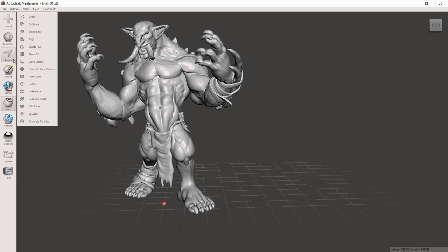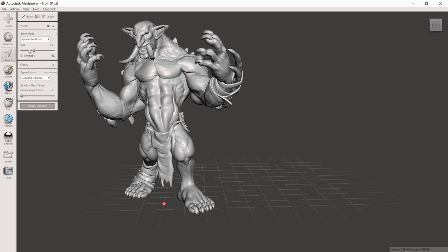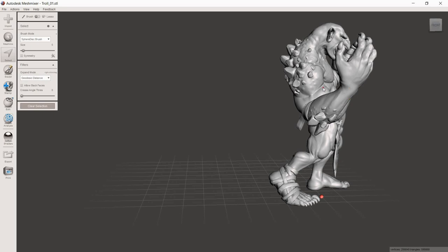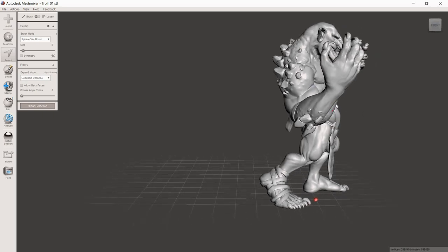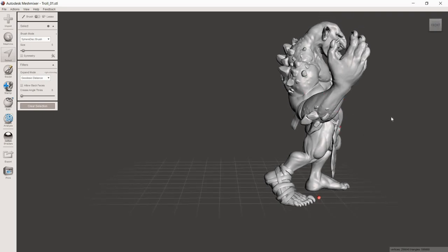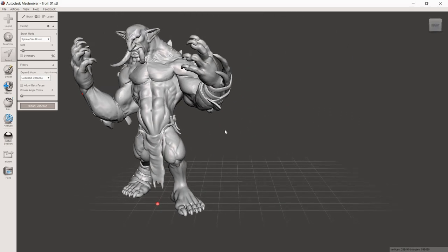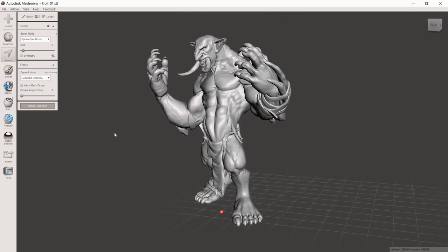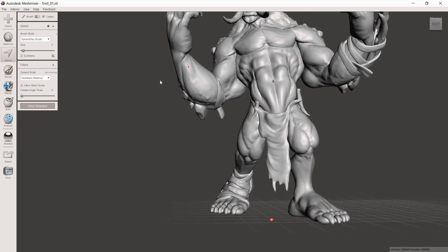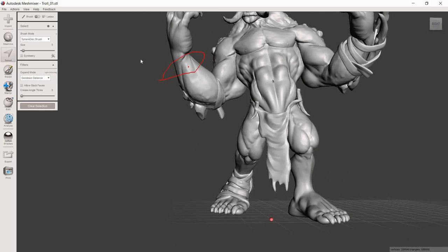From there, go to the Select tool. Bring the brush size down to around five or six — it makes it easier to select small details. Then create that same lasso effect. One important reminder: always make sure there's nothing behind your target when selecting. In this orientation you can see a lot of his torso is behind the wrist area, so you'd accidentally select torso too. Get into an orientation where you're only selecting what you want. We're going to select just the wrist above those rocky outcroppings.